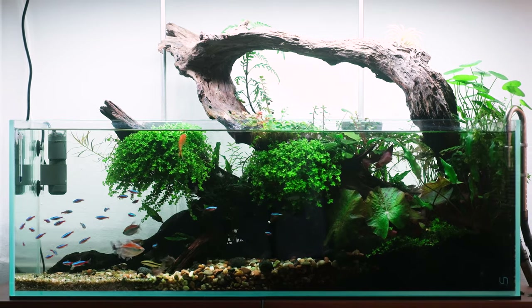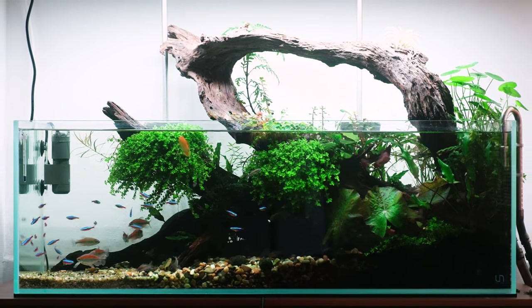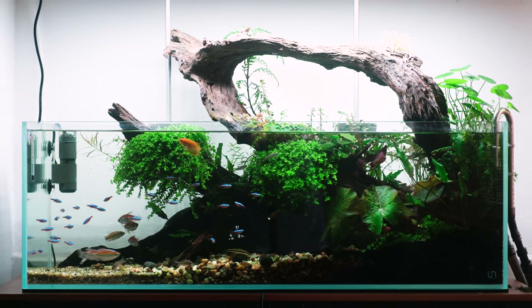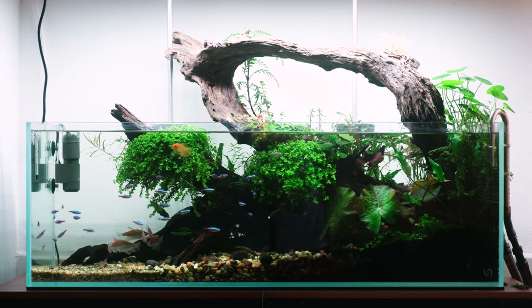Our journey begins with the UNS 90L, a space where the magic happens. The foundation is set with aqua soil, providing the essential base for our plants to root and flourish. Anchoring this underwater landscape is the striking Malayan driftwood, its closed-loop shape offering a natural embrace to the world within. The driftwood serves as the backbone.